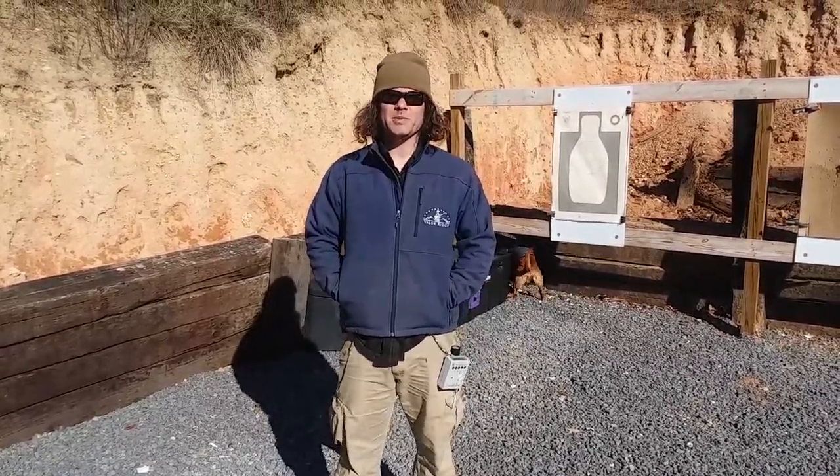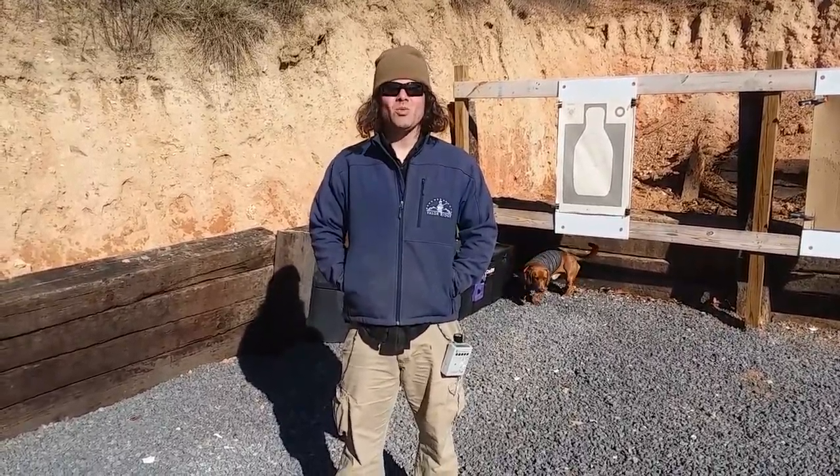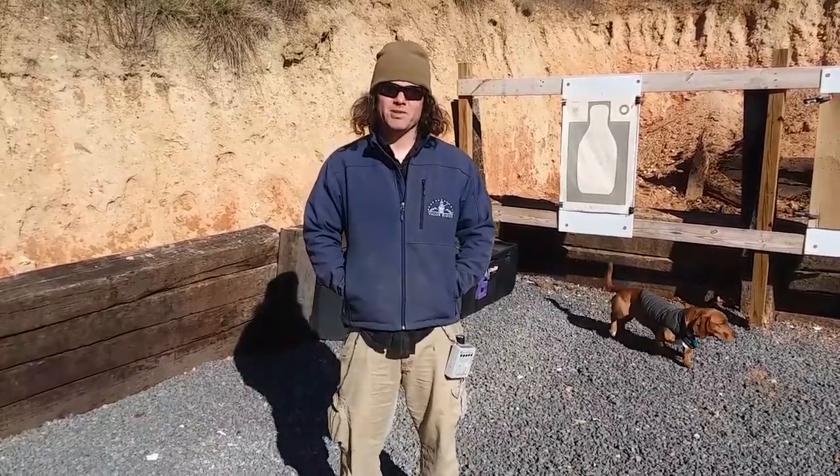Hey everyone, Fred Hendricks with Valor Ridge. The purpose of today's video is to talk about cold weather considerations when you're drawing your pistol.